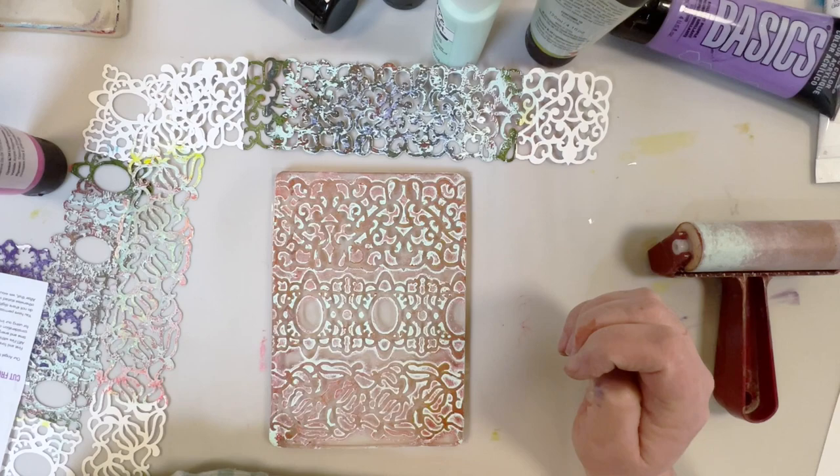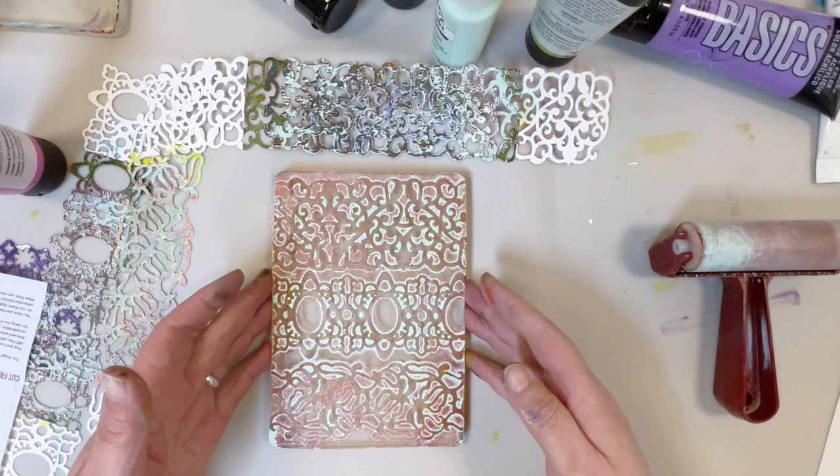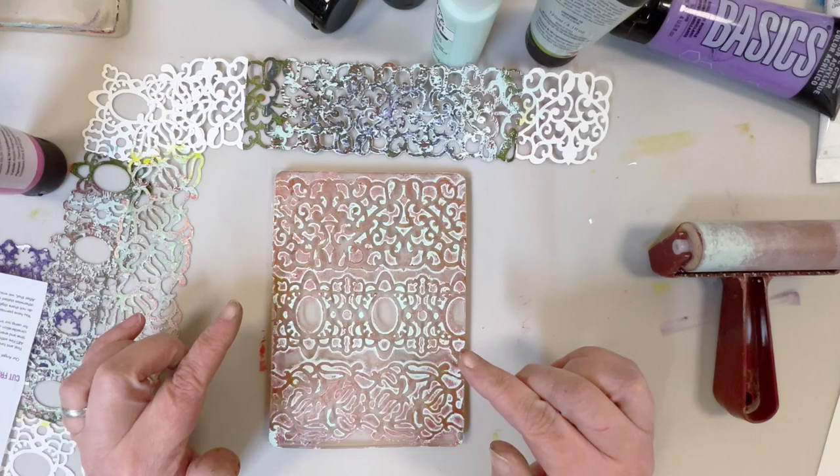Hi everyone! Thanks for joining me today! I have another gel plate technique for you. I am at the end of a project right here. I am just waiting for this one to dry and then we will pull the print.